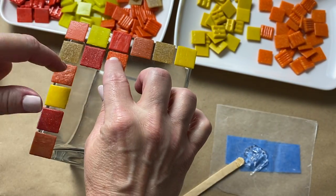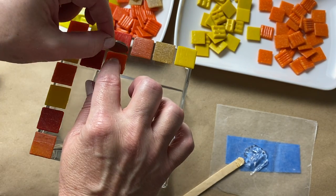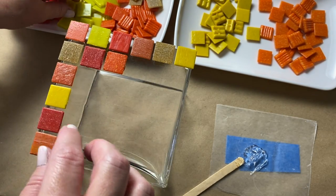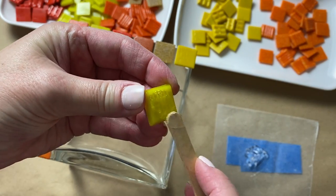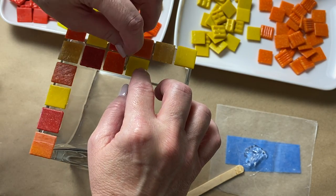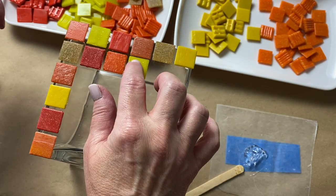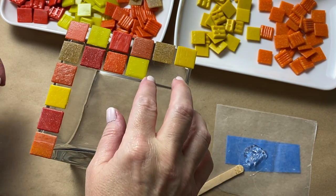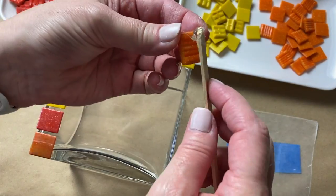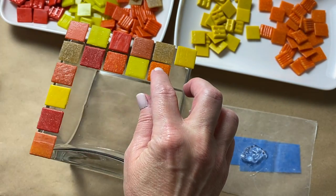If you're using transparent or translucent stained glass in a project like this, you'll want to make sure you apply adhesive to the entire back of each tessera — otherwise you'll risk having grout bleed, and you don't want that. Once you've established how many tiles you can fit on your substrate while maintaining a grout width you're happy with, the tiling goes pretty quickly.